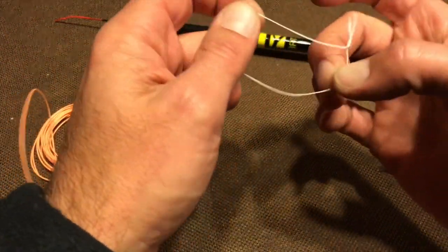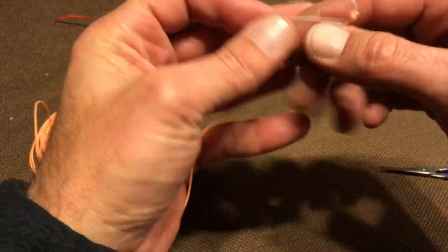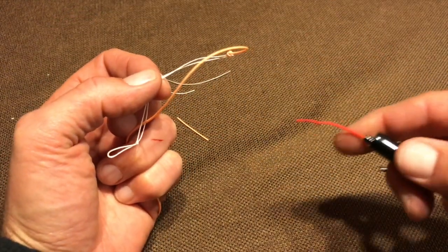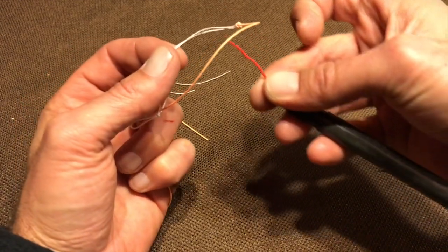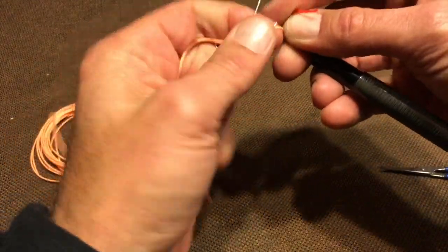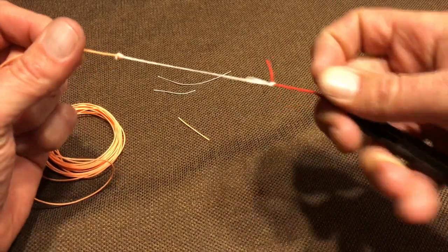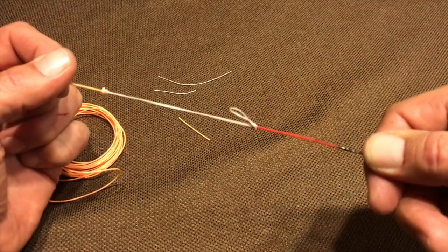Now, to attach to your rod, all you do is open up the big loop, pull the line through it so it forms another loop like this, and you'll want to make sure that you have a stopper knot tied in the end of your Lilian. Put the Lilian through the big loop you just created, bend it over, and cinch it tight so that it slides down onto the Lilian like that. And that's a very strong, solid connection.